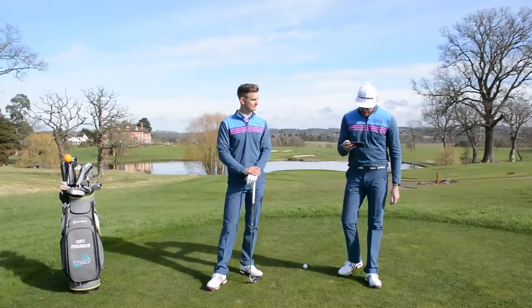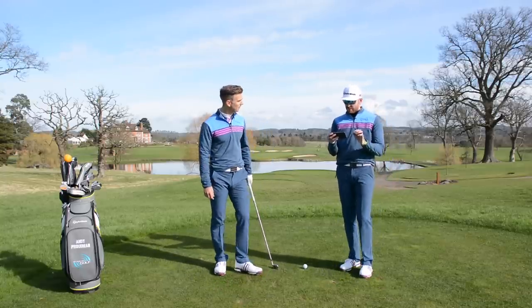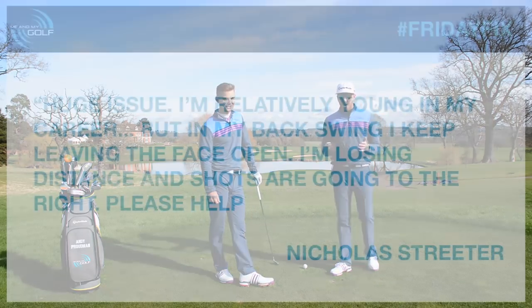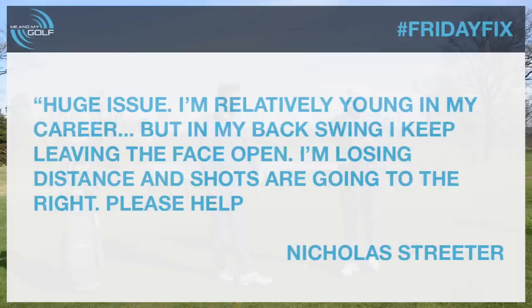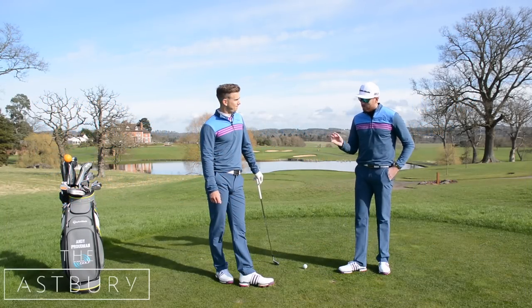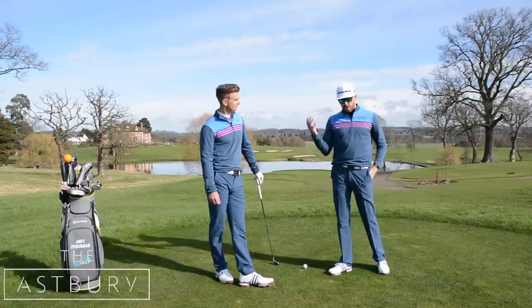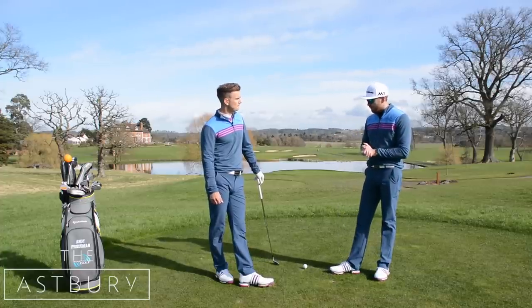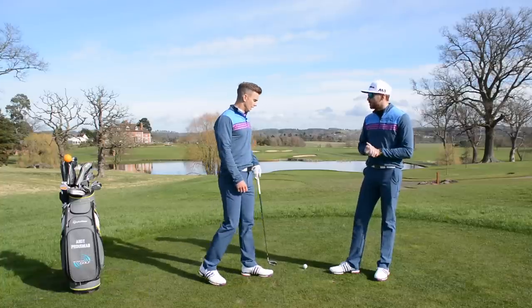Let's get started. Nicholas Streeter started his question with 'huge issue' in capital letters. He says: I'm relatively young in my golf career but in my backswing I keep leaving the clubface wide open, and it continues to be open at impact. My shots result in losing distance and going to the right. This is a very common problem we see with a lot of golfers, and there are lots of different ways we can fix this clubface position on the way back.